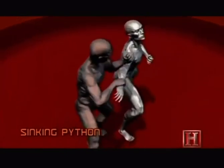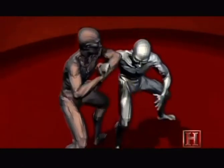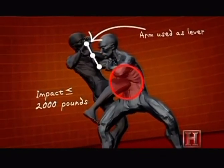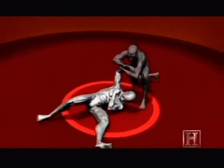The secret to the move is wrist control. By rotating your opponent's wrist to the maximum extent of its range of motion, the bones of the wrist lock against the bones of the forearm and make it impossible to bring the strong muscles of the upper arm to bear.